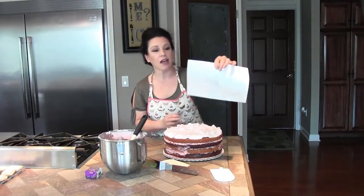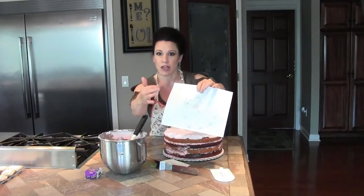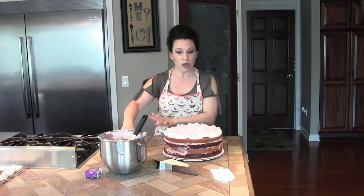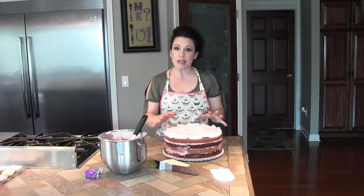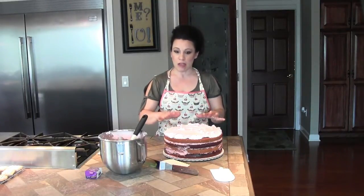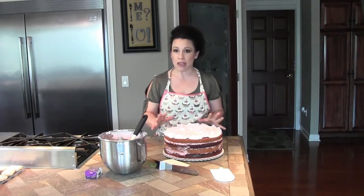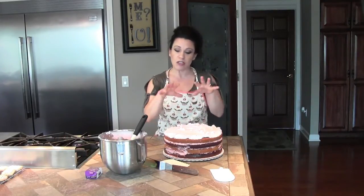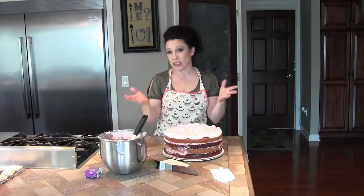I've gone ahead and taken a little sketch of the cake that I'm going to make and I keep this as a reference as I go along. What I need to do is really smooth this out and make it a nice smooth base for the fondant. The entire cake isn't getting covered by fondant — just one portion — so watch me as I go along.